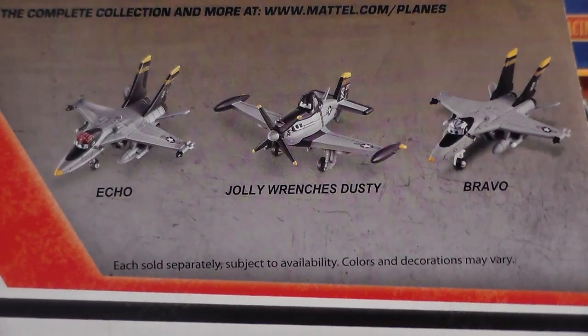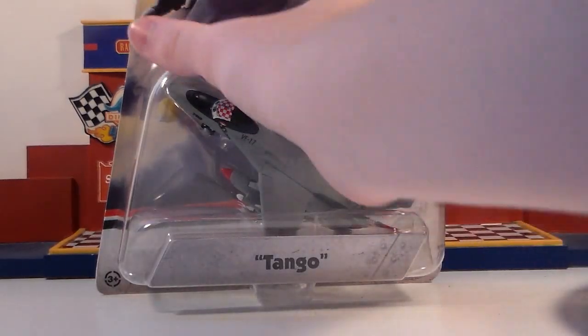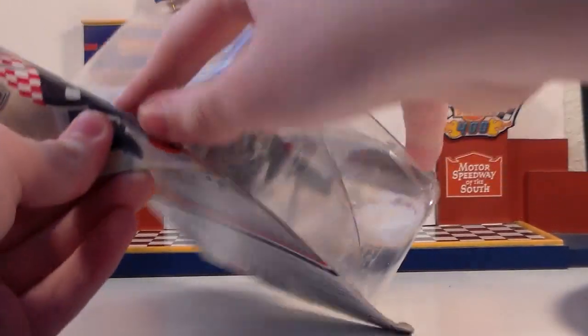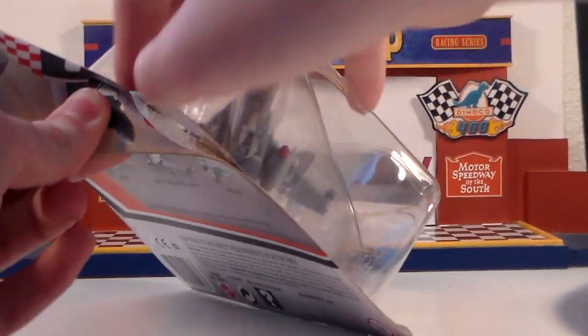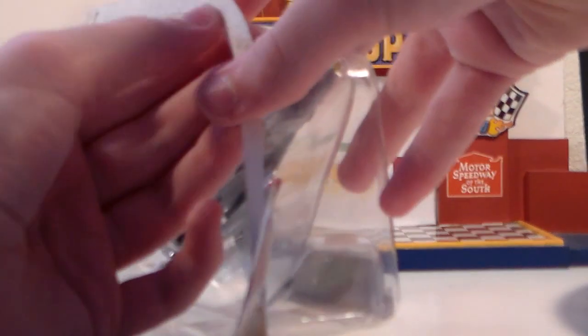On the back you can also see Echo, Jolly Wrenches' Dusty, and Bravo. Well, it's time to open this guy up. I'm very excited because this is my last Planes diecast that I need to open up to have all of the officially released Planes diecast, and I'm really excited.